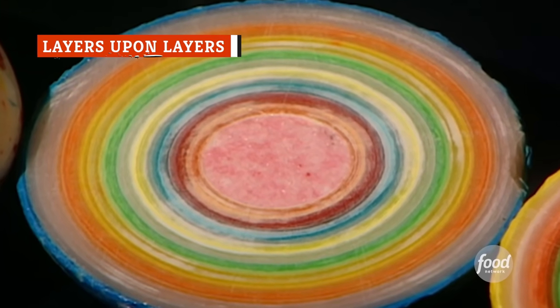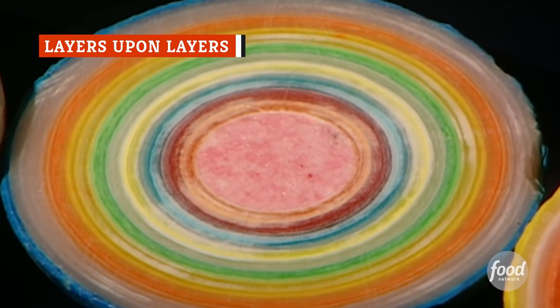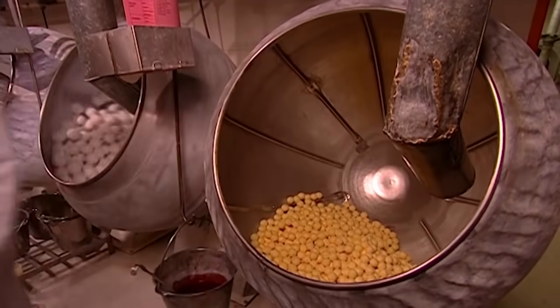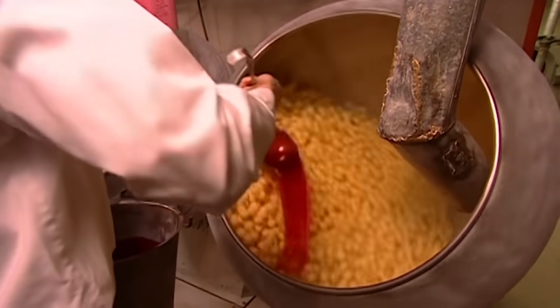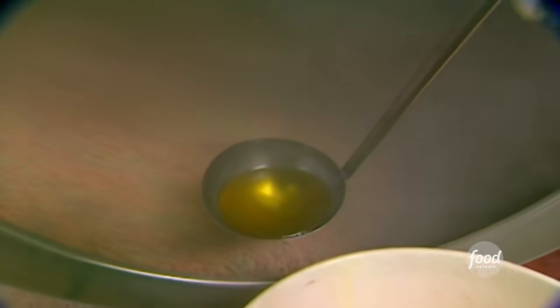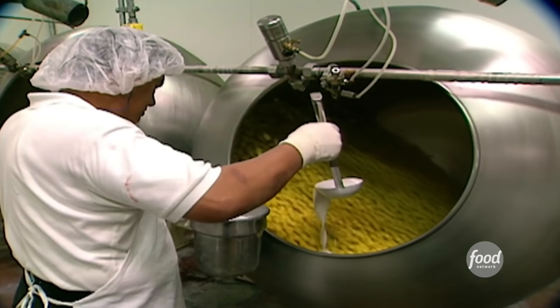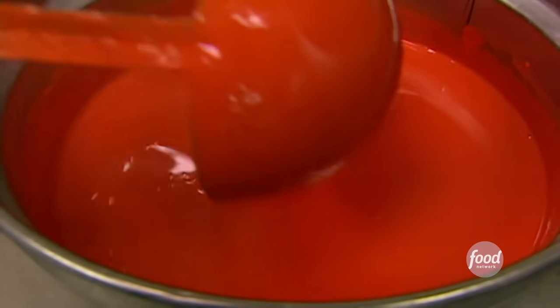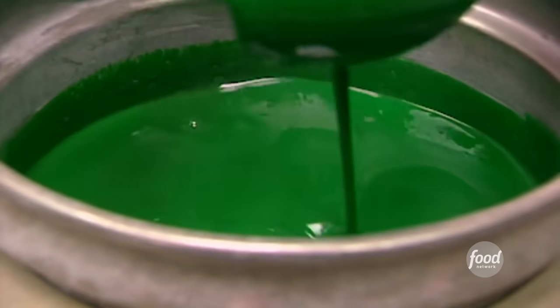Creating those layers is actually the most time-consuming part of the Jawbreaker-making process. Once the hard candy centers are finished, they're taken to a room with rotating panners. This room is where the candies are spun while syrup is added to create multiple layers of flavoring and color. Next, more dextrose powder is added to help build up those layers. Then come multiple stages of flavored coloring, like cherry, lime, lemon, and blueberry.